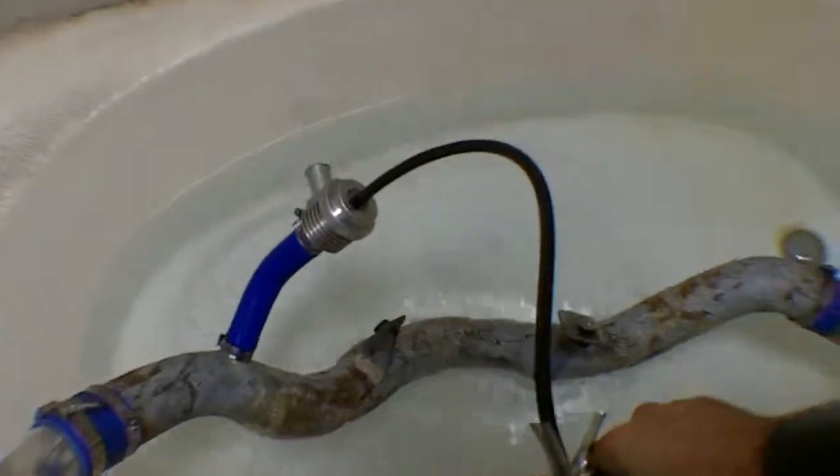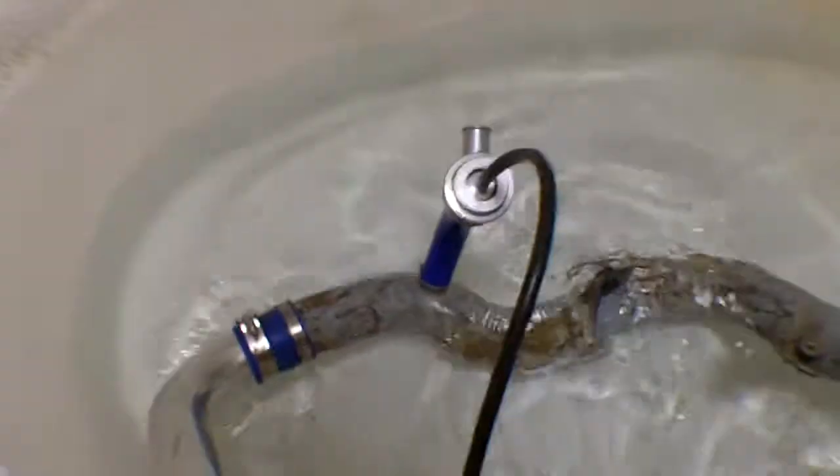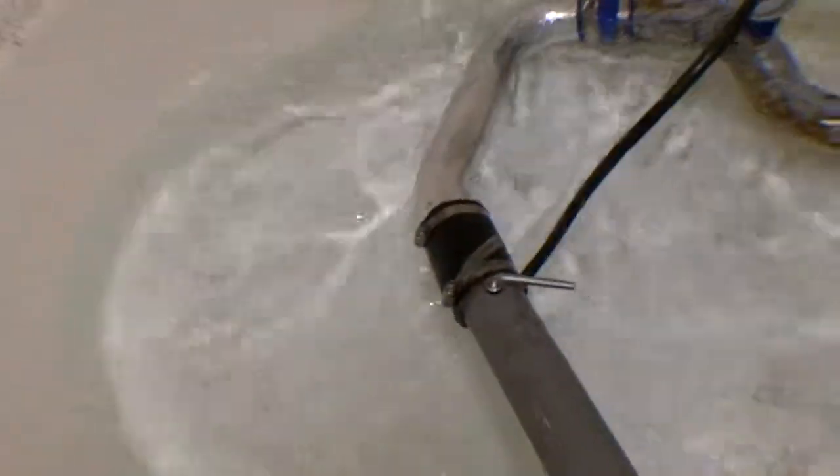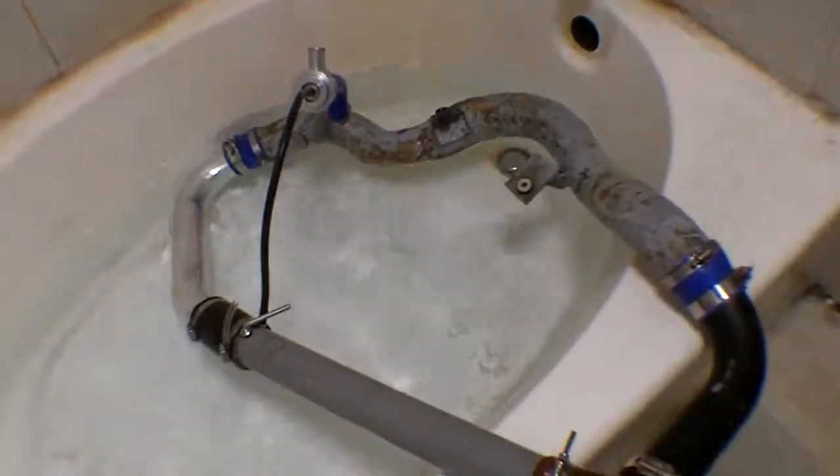Pretty much just adding some air into this beast and you can hear it leaking out. I'm going to do it again underwater and figure out where this leak is actually at. Can't really do it with the camera in my hand but you get the idea.